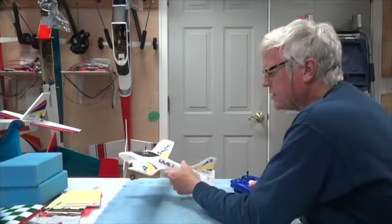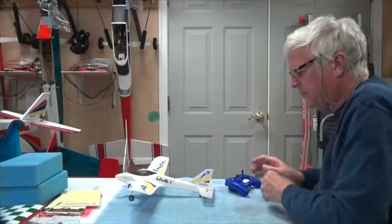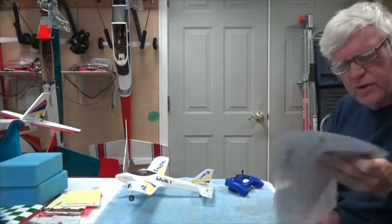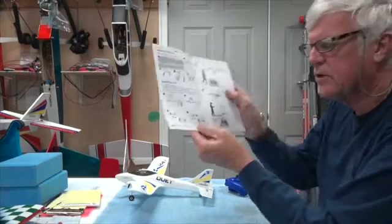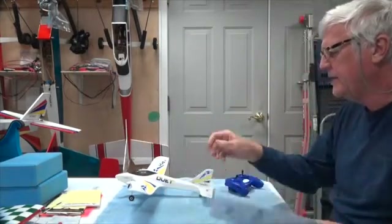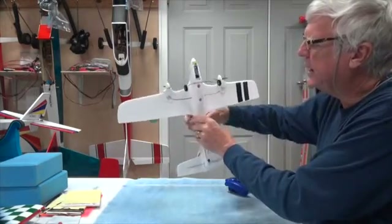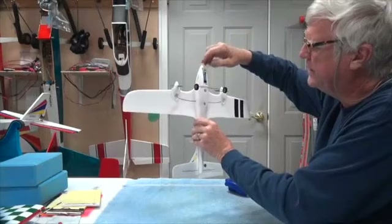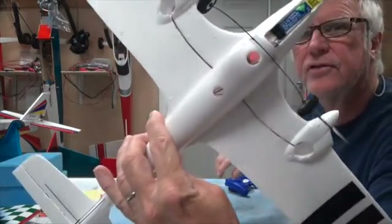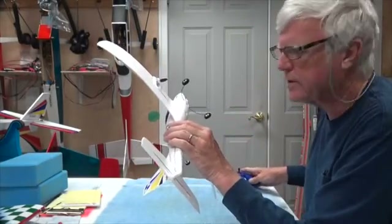Those are all the instructions on page six of the manual where you're testing all that. I did note that when I put the battery in, I put it as far forward as I could. In there you can see a little red light and it's steady. If that light is ever blinking, it means something's wrong with your transmitter.